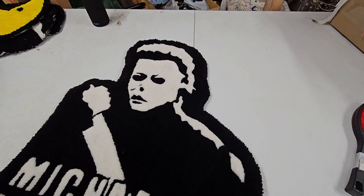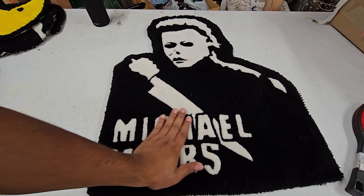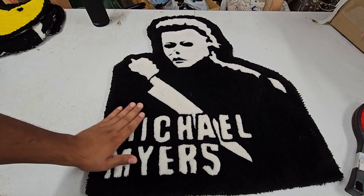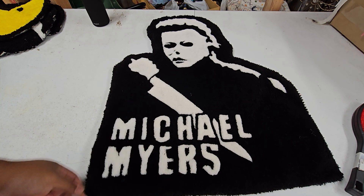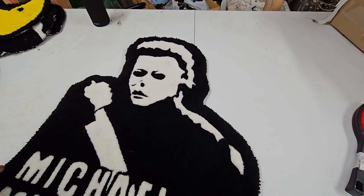This is one of the big rugs I have — Michael Myers in black and white. Letters are always challenging, and I think I did this one when I was first starting out, so they're not as sharp as they could be now. But they came out good — people can read it and they know who it is.